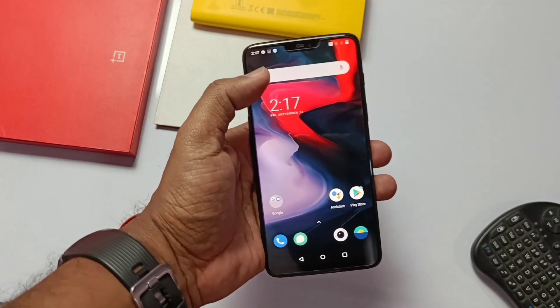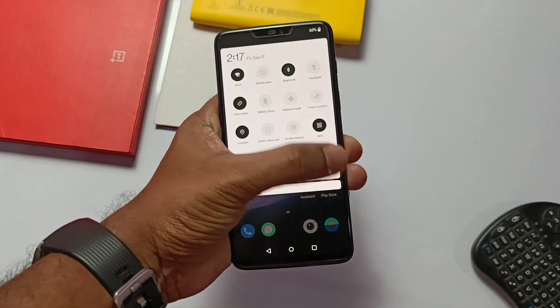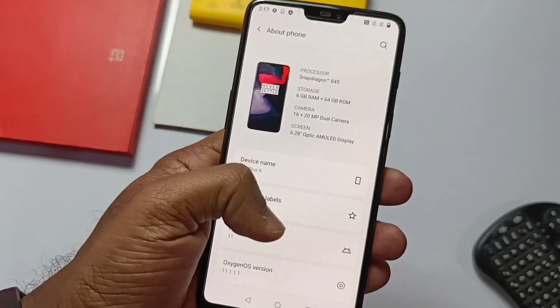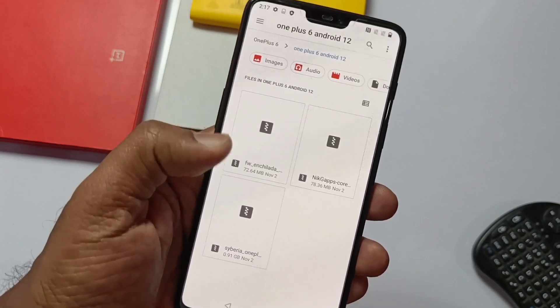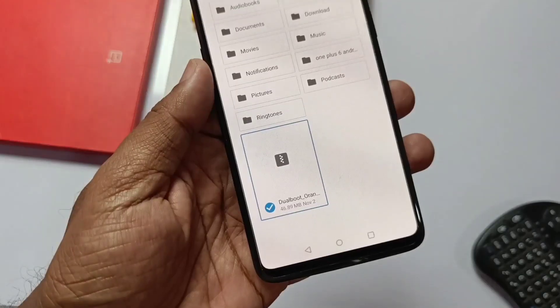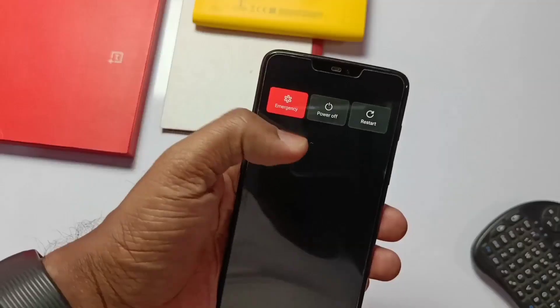Before installation of this ROM, you must be on the Android 11 stable build of OnePlus 6 with TWRP installed on your phone. If you don't have the Android 11 firmware, first flash it on slot A and B of your device. Download all the files: CyberiaOS zip, Android 11 firmware, NikGapps, and the Orange Fox dual boot recovery.